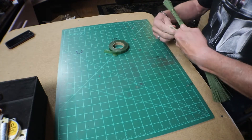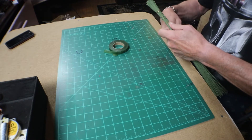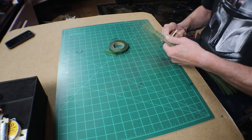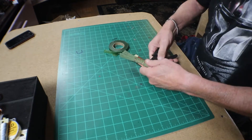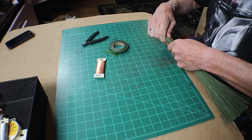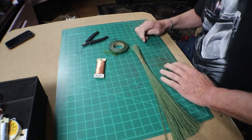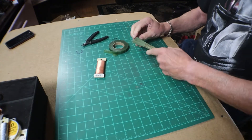Go as long as you think the main trunk goes. When you get to the end and you're done, all you need to do is clip it off. Hide all the edges and the ends, and you've got your main trunk.